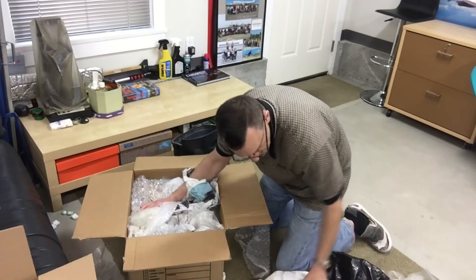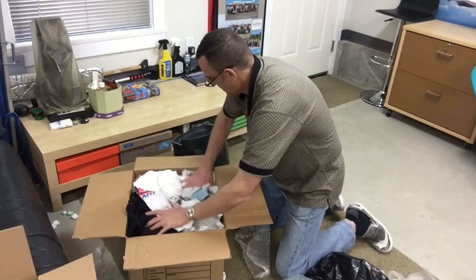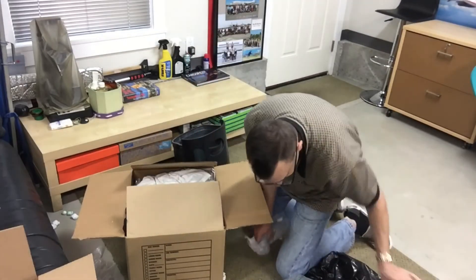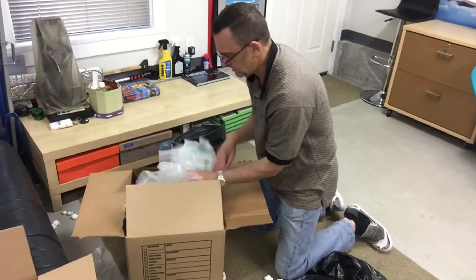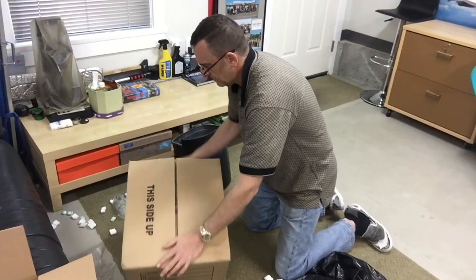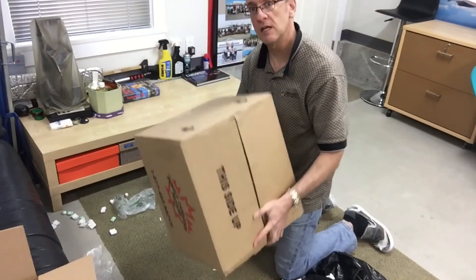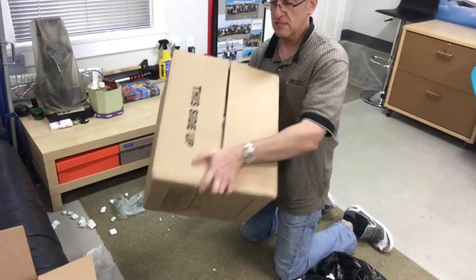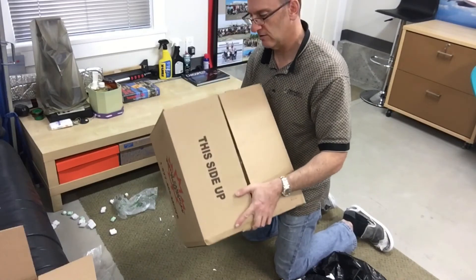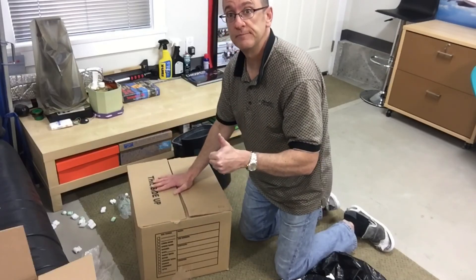You can use old clothing, whatever you have. Now this box, as you can see, there's absolutely no movement in here — the box is very, very secure. If you mail this around the world, I can almost guarantee you the model will not be damaged. That is how you pack a box.